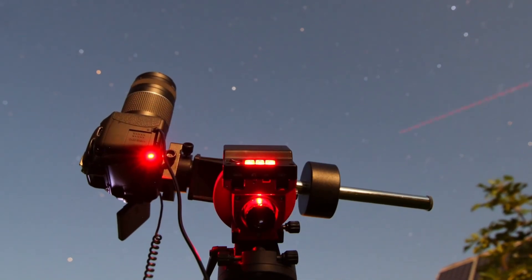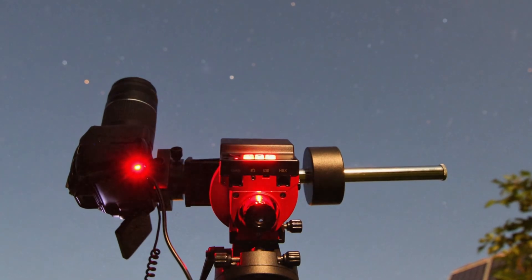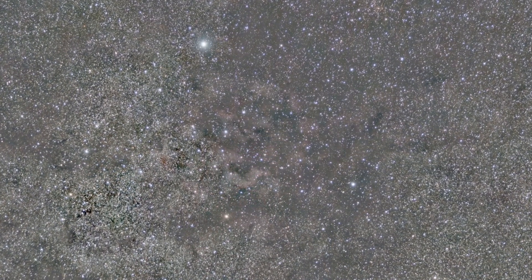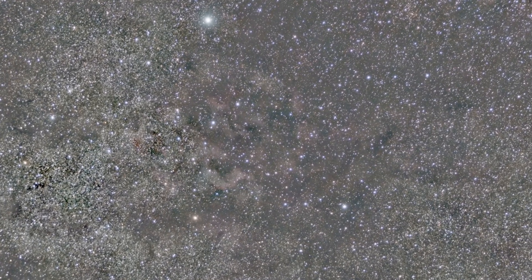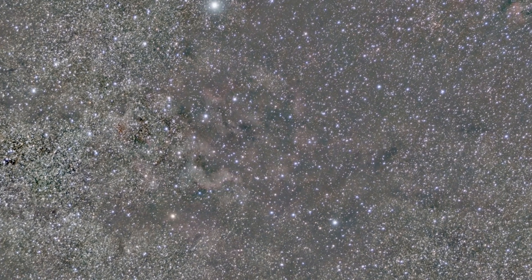Normally I use a bigger telescope for astrophotography, but sometimes I still use the equipment shown in this video as it's very easy to use and still allows me to capture amazing images of the night sky. That's why I really like this setup — it's affordable, portable, and easy to use. Exactly the aspects a beginner astrophotography setup should have, which is why I highly recommend this equipment to beginners.